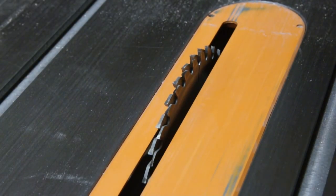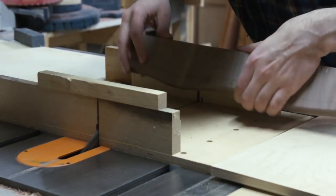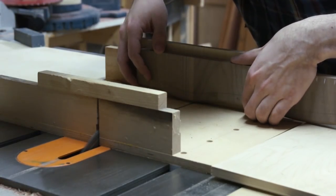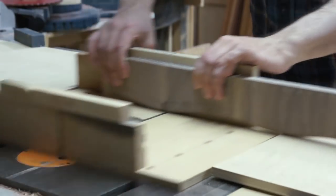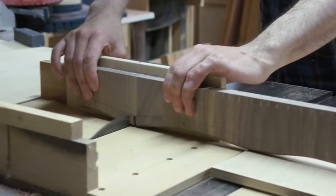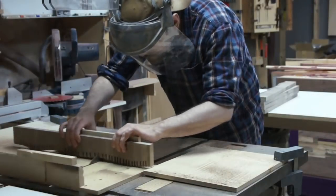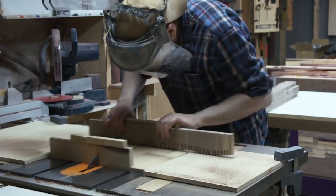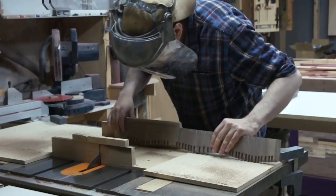Cutting the dados, I used a combination of a full kerf and a thin kerf blade, and that gave me just the right thickness — the dado set would have been a little too wide. Cutting all these dados, you're going to end up with your face right on top of it trying to see what you're doing. I've gotten things in my eye from the table saw before and it's not fun, so I wore the full face shield while I was doing that.